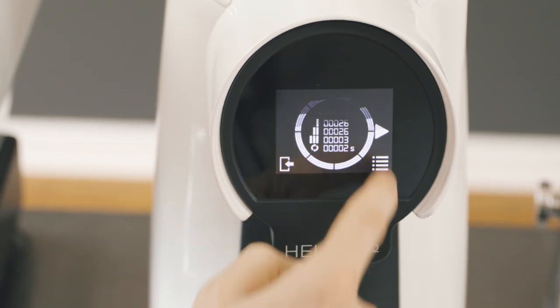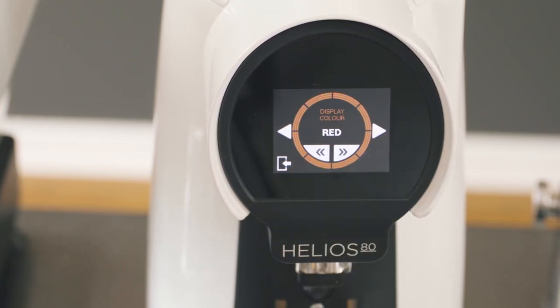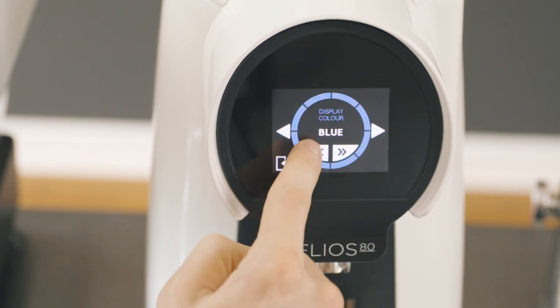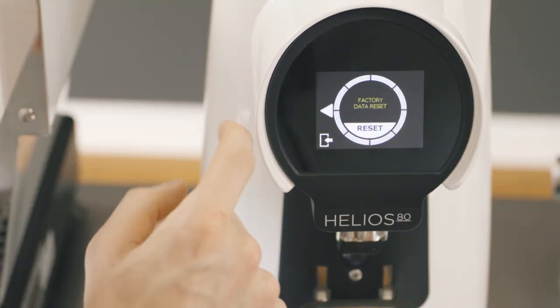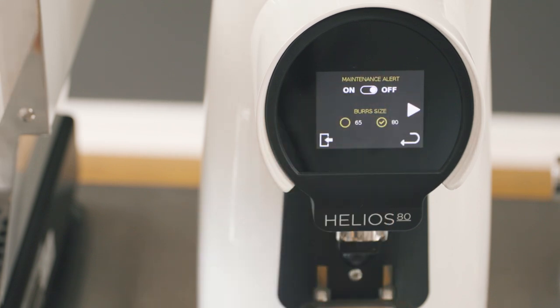Firmware information, resettable counters, and display options such as brightness, color, and language are all found in the advanced settings. Eureka has also included custom maintenance alerts based on burr size, burr type, and amount of doses.